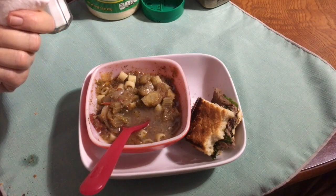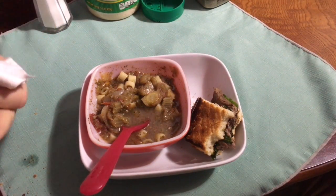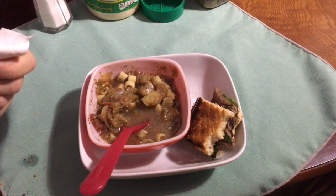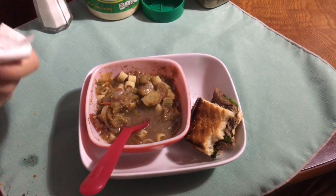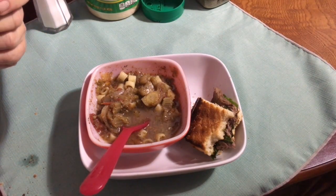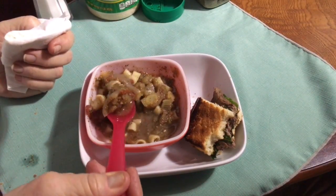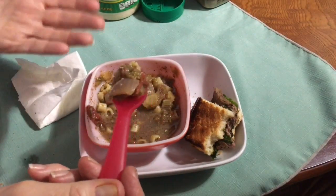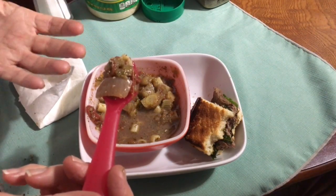I hope you guys aren't getting bored with the crockpot. I'm just having fun doing simple things, but exploring all the different things you can make with simple ingredients. I am realizing, though, that my favorite meat is the chuck roast — I love the taste of a chuck roast.